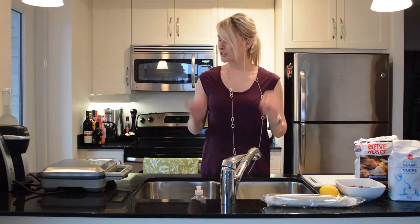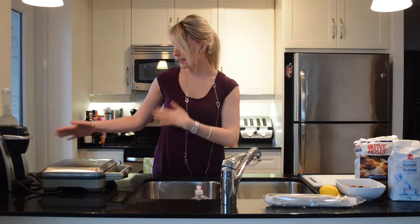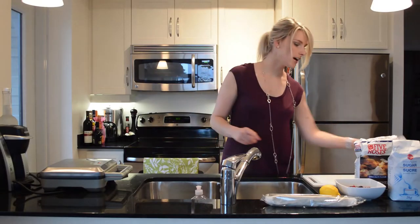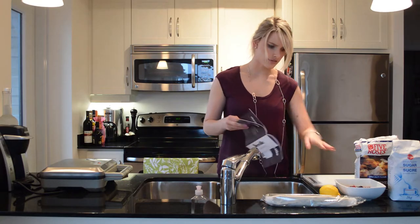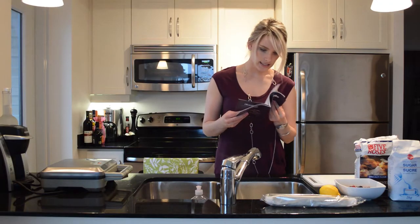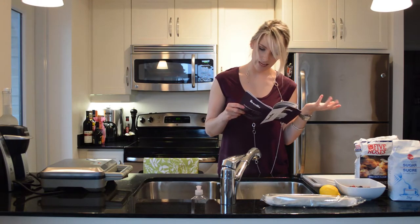I've never made a pie before. I'm going to be using my new Breville pie maker, which is right here — it's heating up right now. I've got an instruction booklet that is giving me a few ideas on how to make the filling. I have frozen berries which I thawed in the microwave, and it is suggesting sugar, flour, vanilla bean paste.